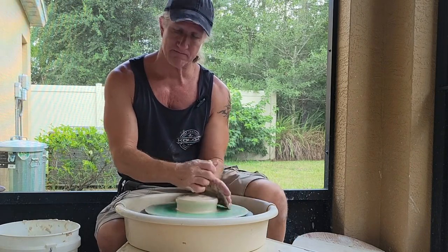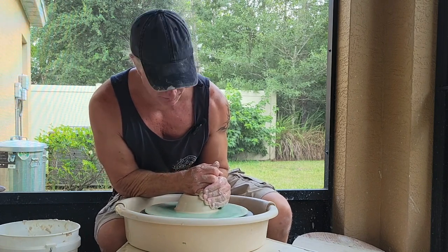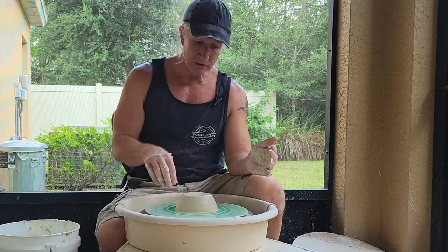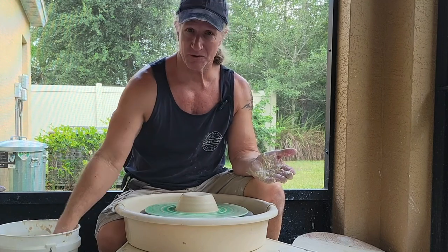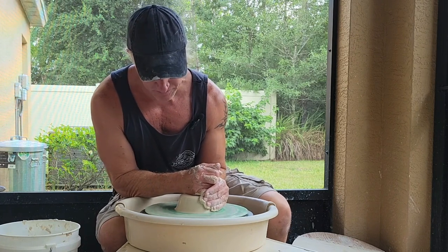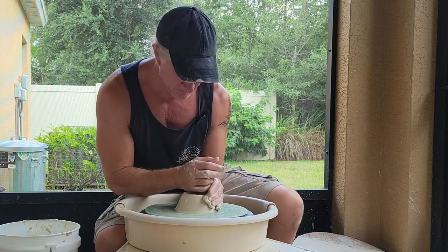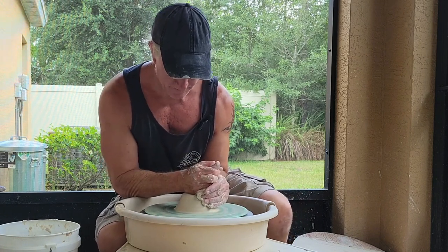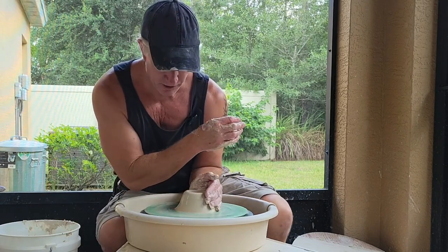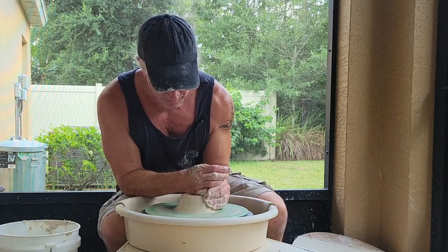I grab my thumb. Anytime your hands are connected when you're throwing, you have more stability. Stability is the name of the game. Power is overrated — the wheel has a half-horse motor that produces more than enough power to center even a large amount of clay. You just need to be locked in, lean, and be steady. Ease away gently. If you touch the clay and move off quickly, it will always get uneven. Quick hands make sloppy pots. Gently on, gently off.